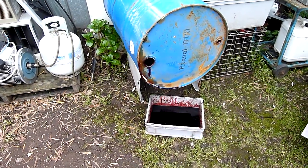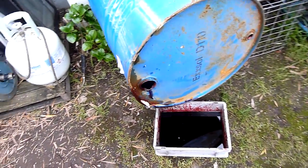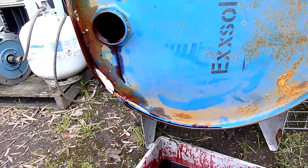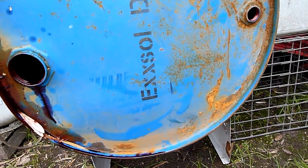G'day folks, well here's a question for the ink and chemical experts. I picked up a drum for nothing at the scrap yard with the intention of using it as a vacuum cleaner drum to do the workshop gutters and everything. I'm going to make a giant shop vac.